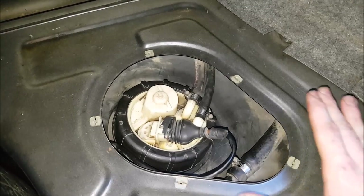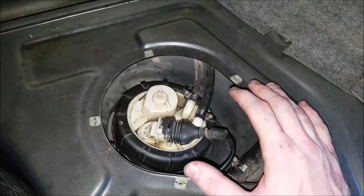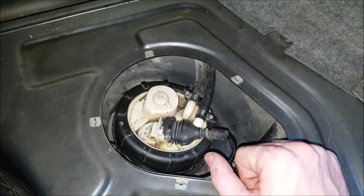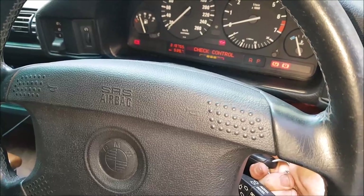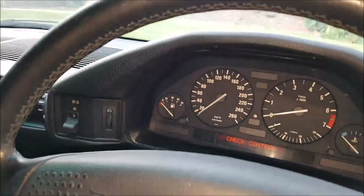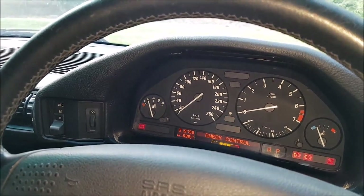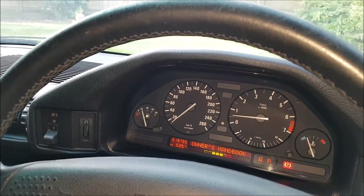Before putting the cover back on, the final step is to go start the car and make sure that nothing leaks, and also make sure that your fuel gauge is working. Don't freak out if your car doesn't start straight away — the fuel pump will take a bit of time to re-pressurize. And everything's still working.